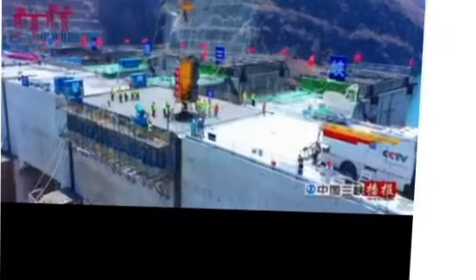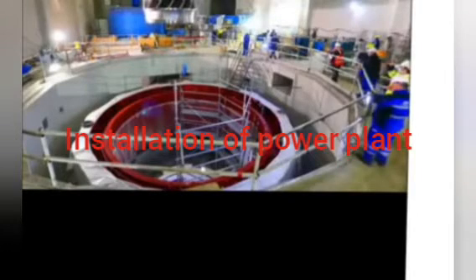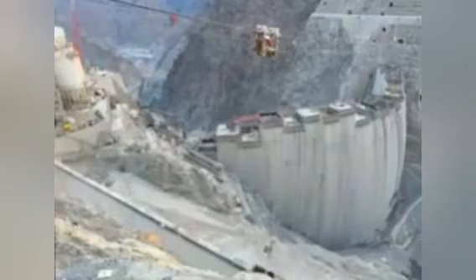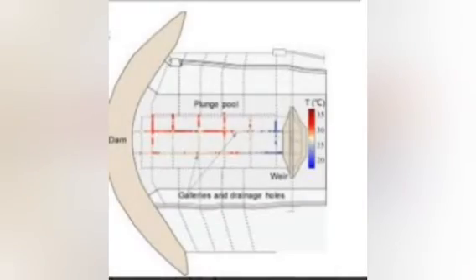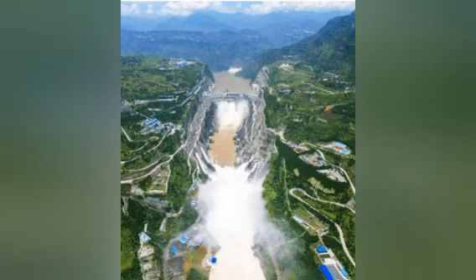Then we start the installation of the power plants. The power plants are installed on the south and also on the north. We also create the spillway, which allows water to flow, and the holes that allow water to flow out of the dam. Here is another spillway that allows water to flow.